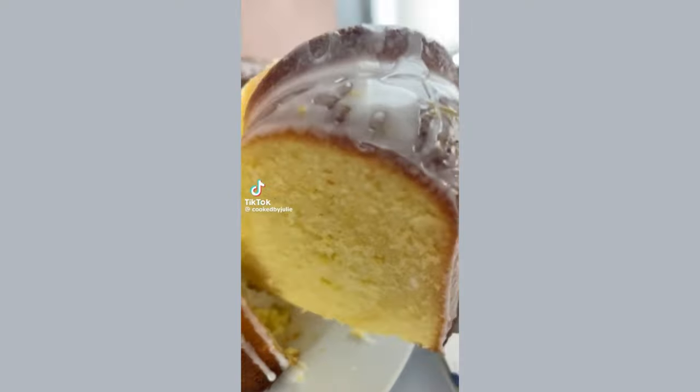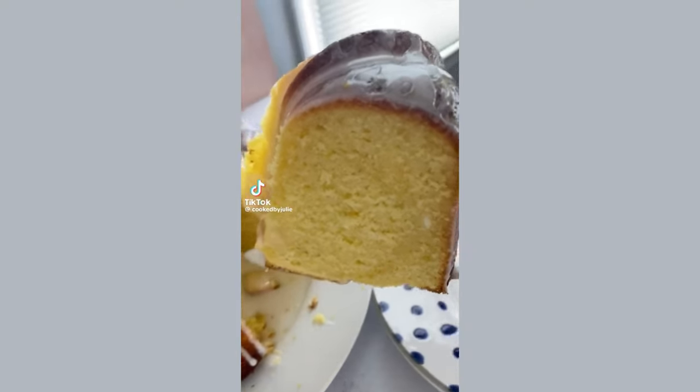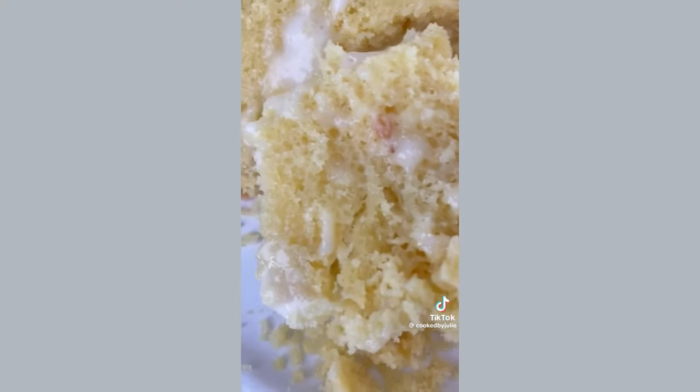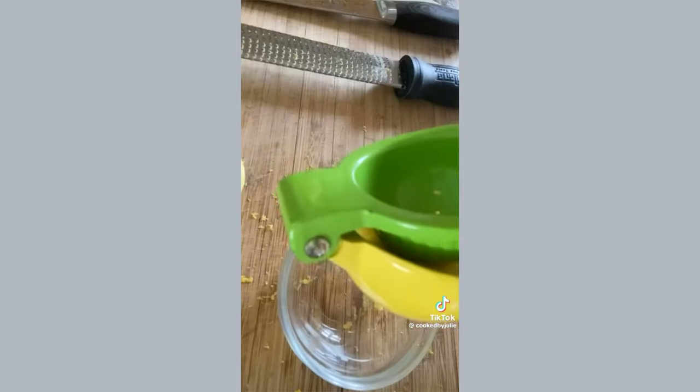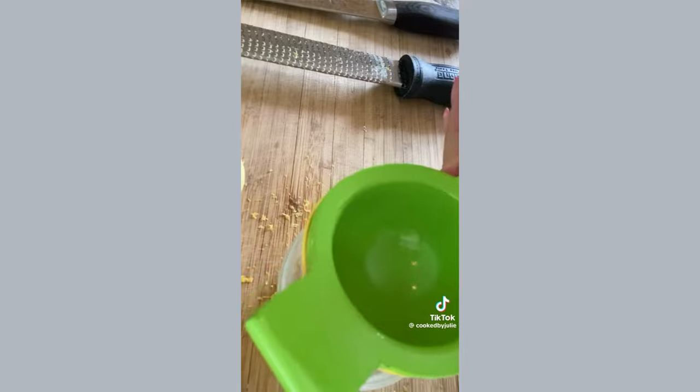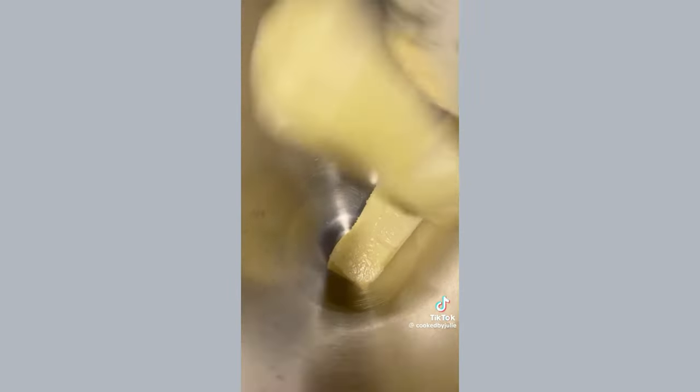This lemon bundt cake is tart, perfectly sweet, and super moist, but you need to serve it with lots of lemon glaze. You're going to need two tablespoons of lemon zest and one quarter cup of lemon juice for the cake, and you'll need some more lemon juice later for the glaze.